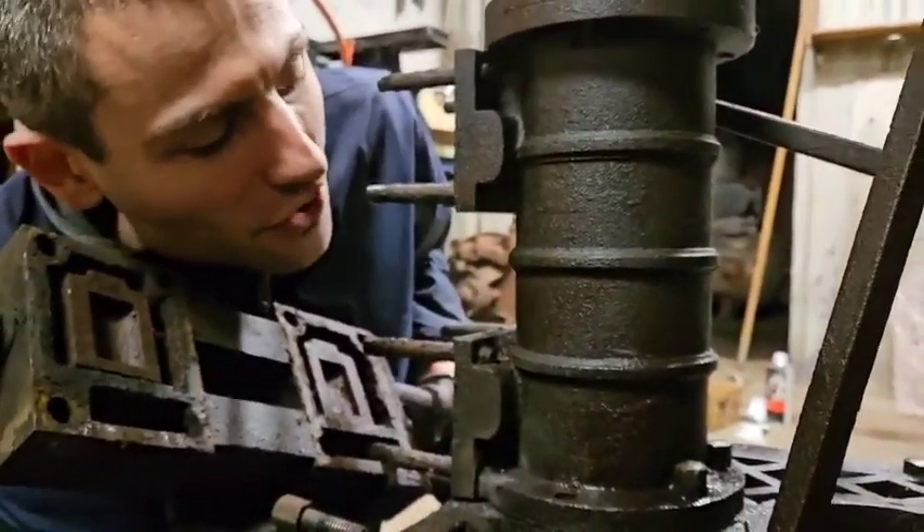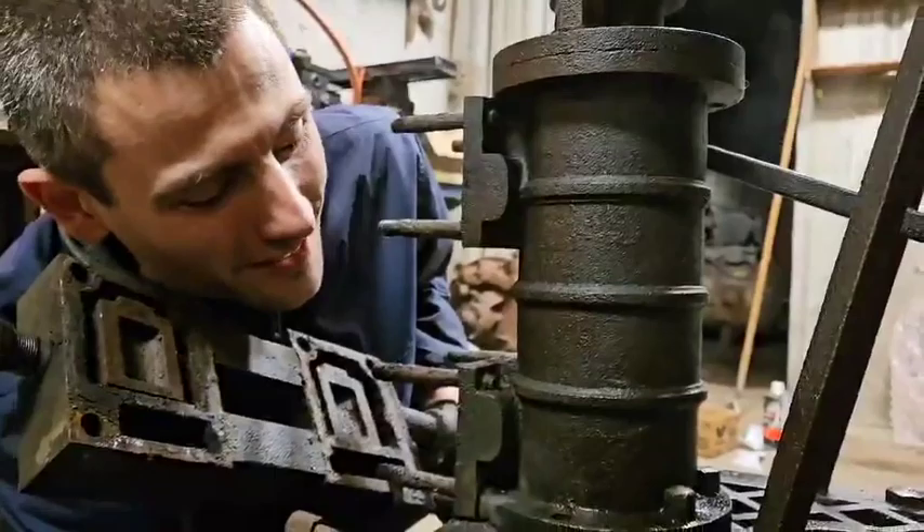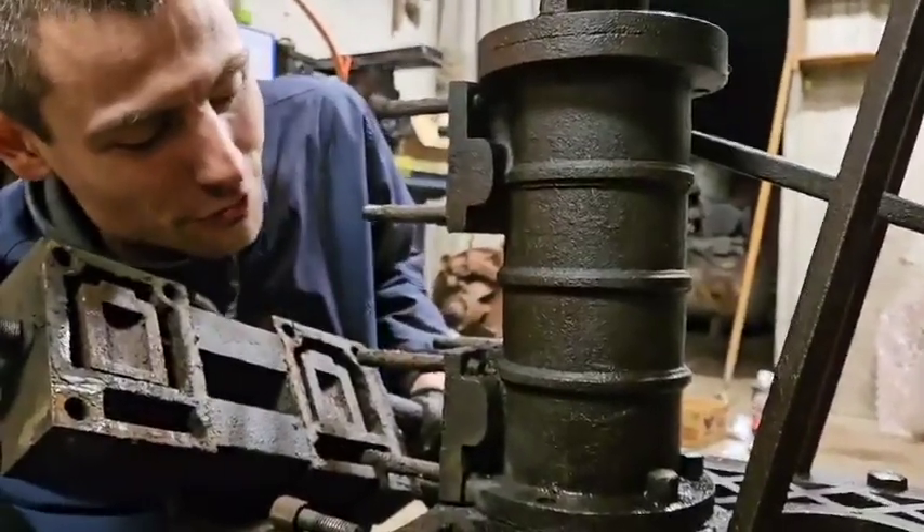Can't believe that fucking thing turns. I never thought that this bolt would come out without breaking. So that's some good news right there.